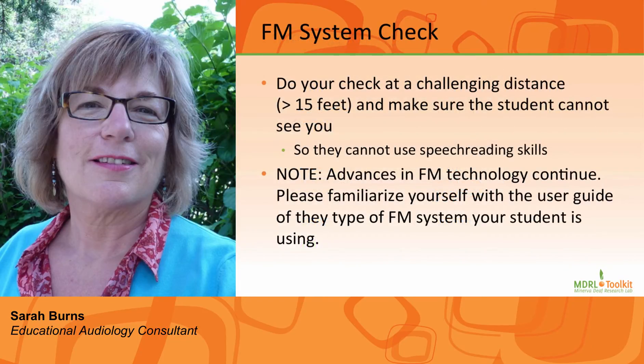For the FM system check, you do the same as with a hearing aid, but because the FM system eliminates the element of distance, you will need to do your check at a challenging distance — usually greater than 10 to 15 feet — and make sure the student cannot see you. Watch the videos on FM systems for additional information on how to use this essential tool for education.